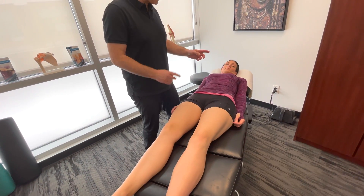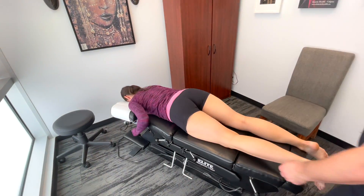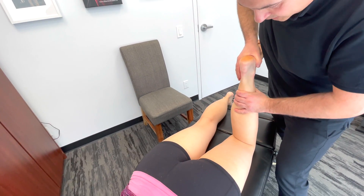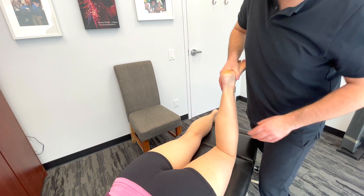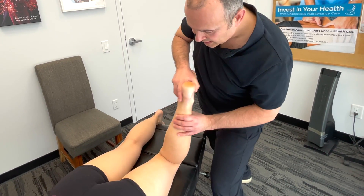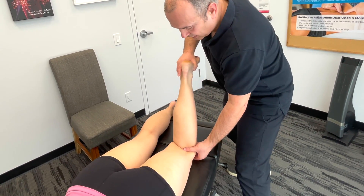Now let's have you go face down — prone position. What we'll do here is called the Apley's test. We're going to bend the knee, which gives us the mechanical advantage to push down into the joint, compressing the meniscus. We're going to create either external or internal rotation and assess. It's kind of a C motion on either side — just do that C motion while palpating different aspects of the joint.